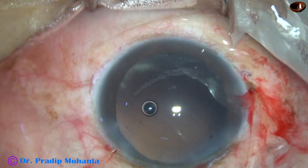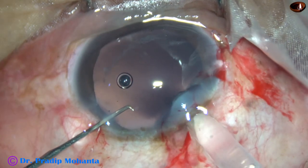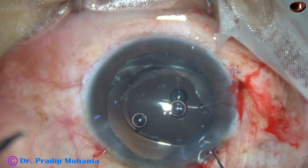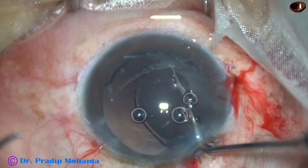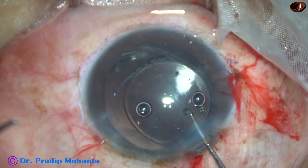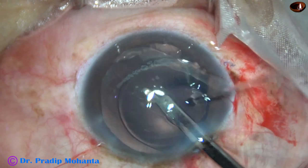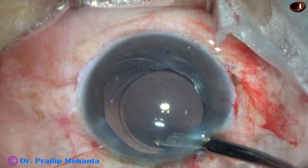Now everything is fine for implantation of the intraocular lens. This is a hydrophobic single-piece monofocal intraocular lens. The lens came out abruptly; however, it was easy to place the lens in the capsular bag. Yes, the lens is in the capsular bag. The lens is going to be a little eccentric because of the zonular dehiscence, but even then the patient will get reasonably good vision.